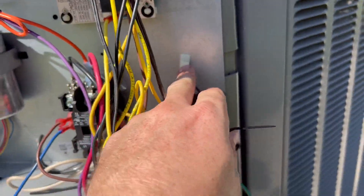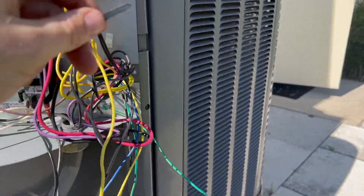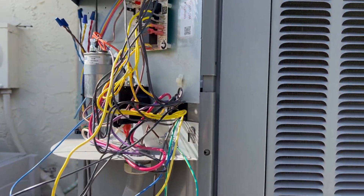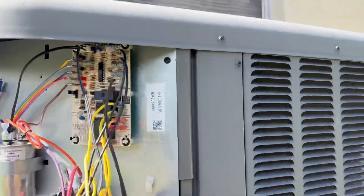Got this little piece here, going to feed a new zip tie right through it, bundle everything up, make it look real pretty. Then we'll flip the breaker and it should be ready to go.